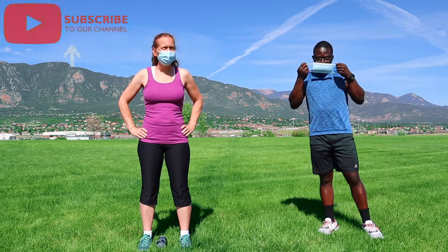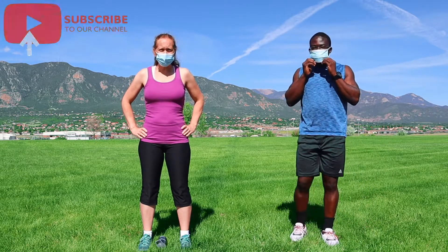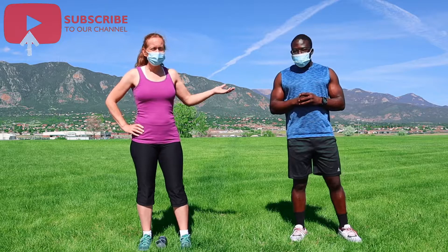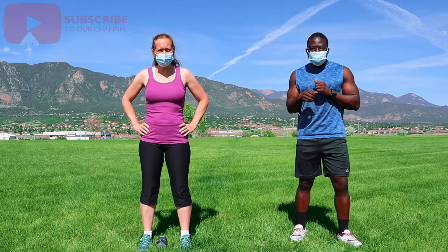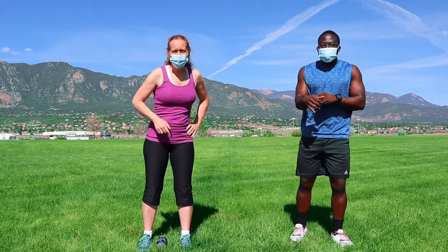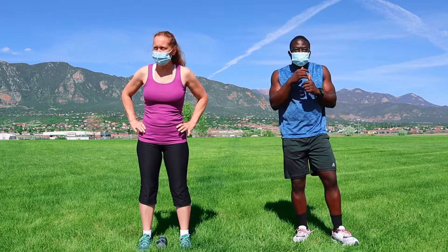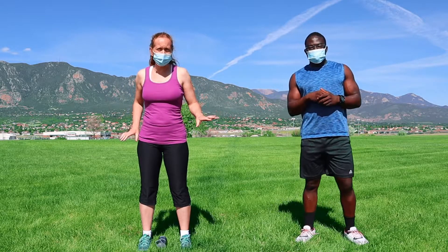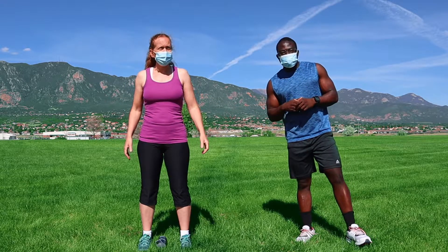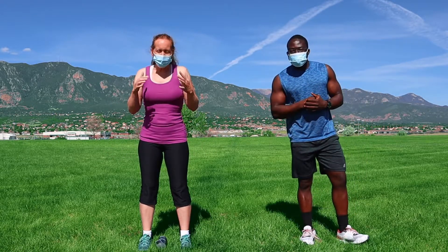Good morning everybody. It's a beautiful day here, summer semester for PPCC. I'm Carolyn Owen, Recreation Wellness Coordinator, and I'm here with Sam, one of the trainers at our fitness center. Hope you guys enjoy this new video we're putting together. We are wearing masks when we're close to each other — it's not always the safest thing to exercise with a mask on, so we'll take them off but maintain a responsible distance.